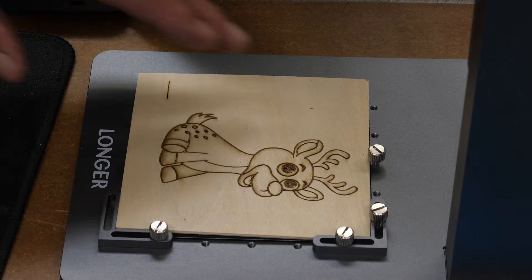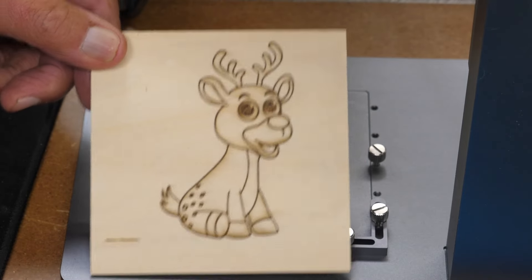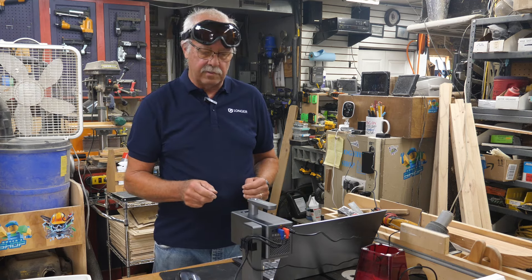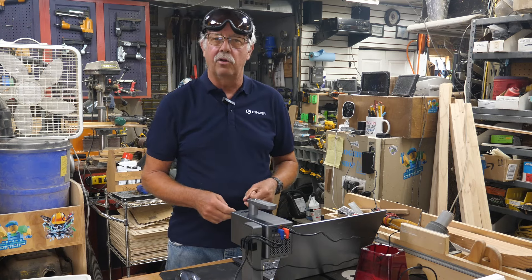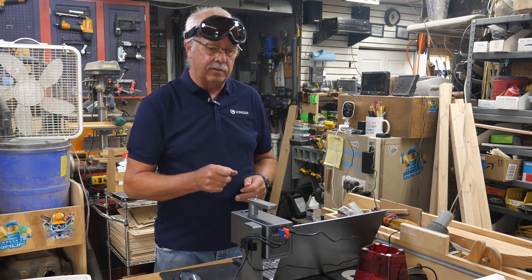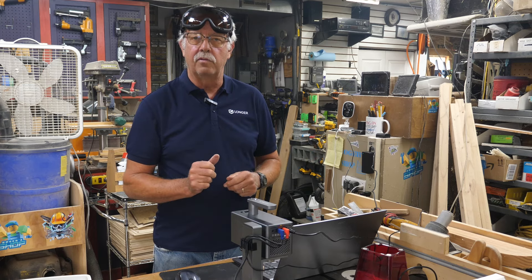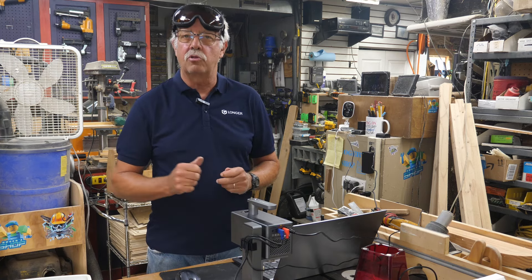Done — just that quick! There's our little deer with very, very good detail. So we've gone through the basic setup, getting the unit running, and showing how fast it works. There is a learning curve — I've still got things to learn — but next I'm going to get into assembling the slide and the rotary in separate videos.